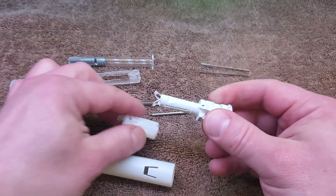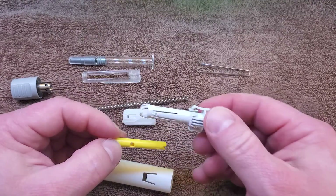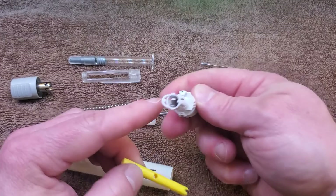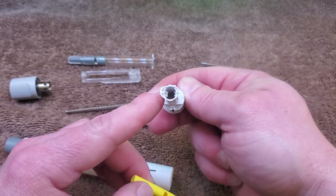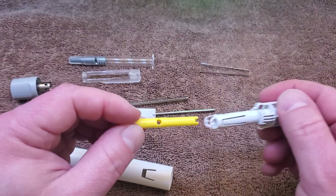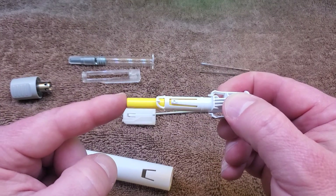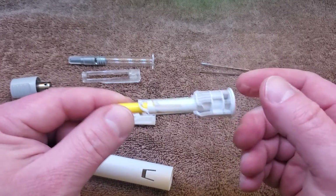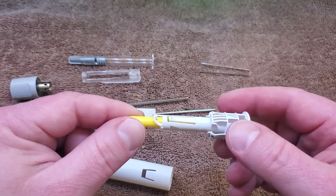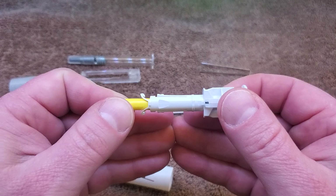If we take it apart again, we can see how it interfaces with the plunger. The plunger has these little holes that interface with the ends of the tabs here. There's a kind of boss on the end of the tabs that points inward — those engage with those holes. And when I pull it out, the tabs or little arms flex outward.